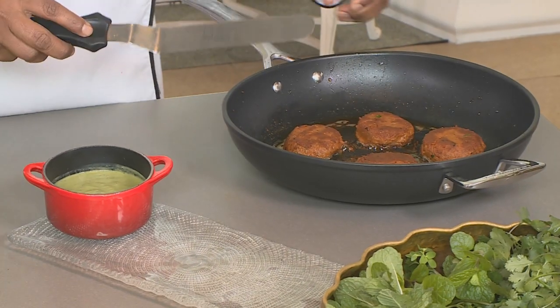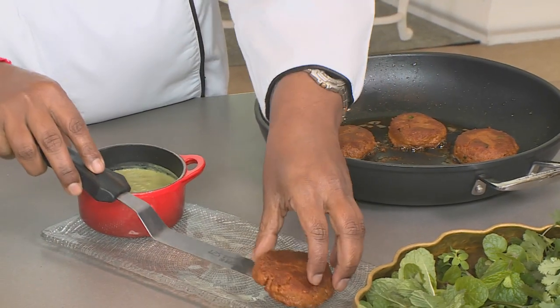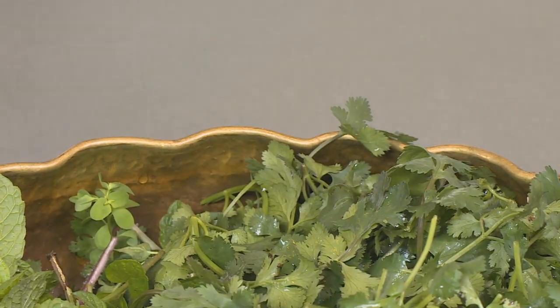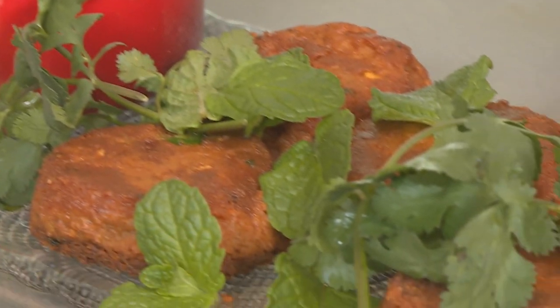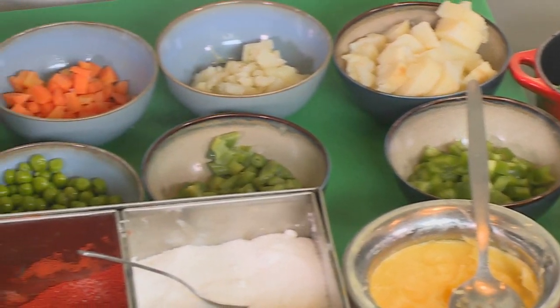I'm going to finish this dish off with coriander and mint chutney. Do be gentle when you're taking the shammi kebab out because it is very soft, and add a few sprigs of coriander and a few petals of mint. And there we have our shammi kebab. The next dish I'll be making is a mixed vegetable potli samosa — it's not a traditional samosa; it's made into a little parcel that looks like a little pot.